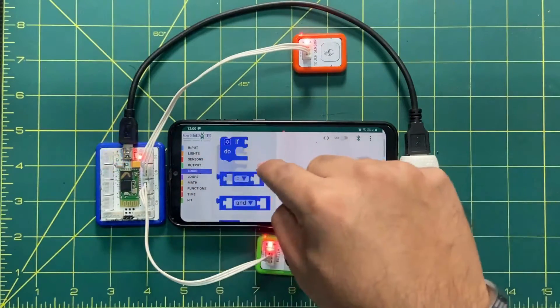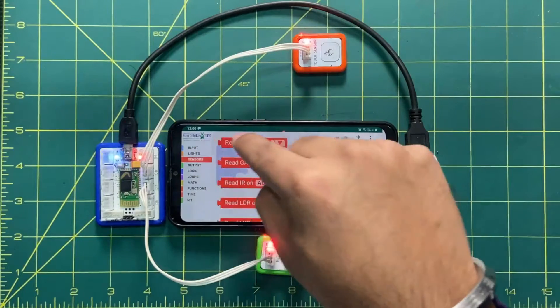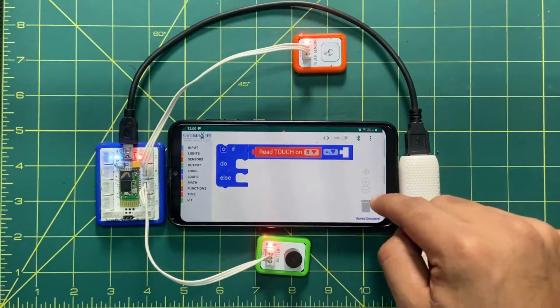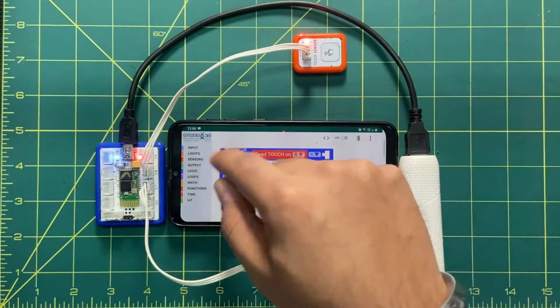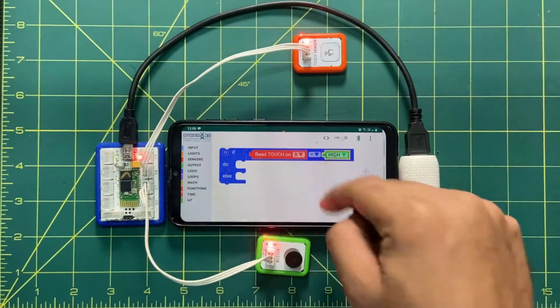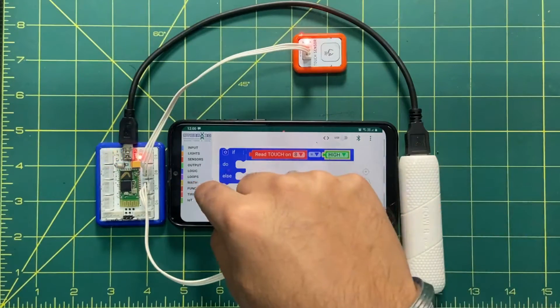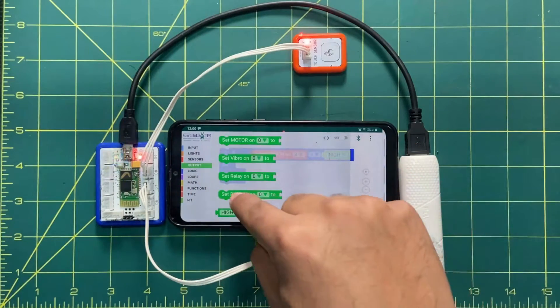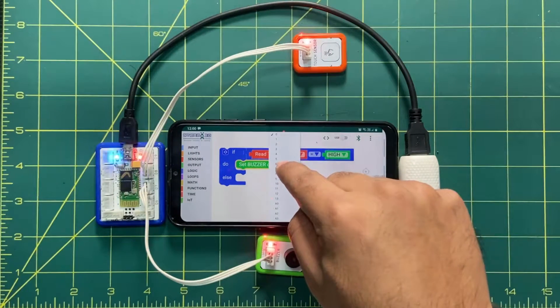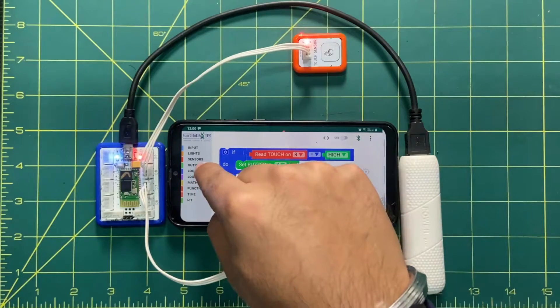Here we will set the condition: when the sensor on pin number eight goes high as output, then the buzzer will beep. For that output, we will select the output block, drag and drop it in the if section, select pin number seven, and make it high.